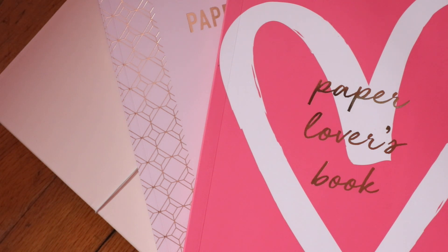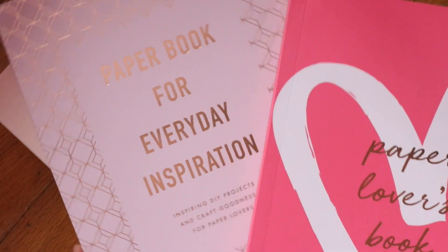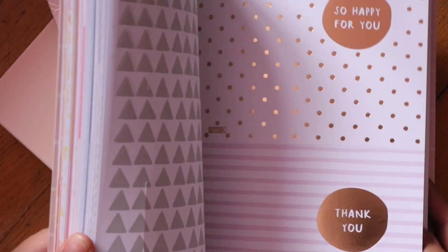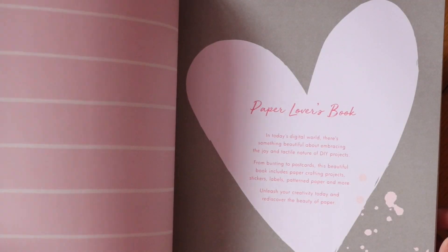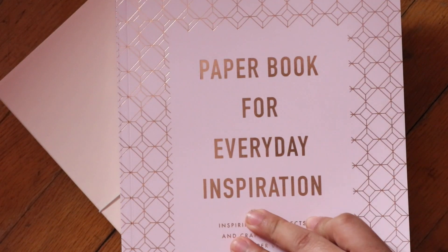I also got two paper lovers books from the Love Life line and the Inspiration line. These are really cute — pretty much they come with a bunch of card stuff, journaling cards, and stickers that I could use for my vision board or incorporate into my planner, my day-to-day planner or a journal. Whichever — you can spice it up a little bit, make it pretty and decorate.